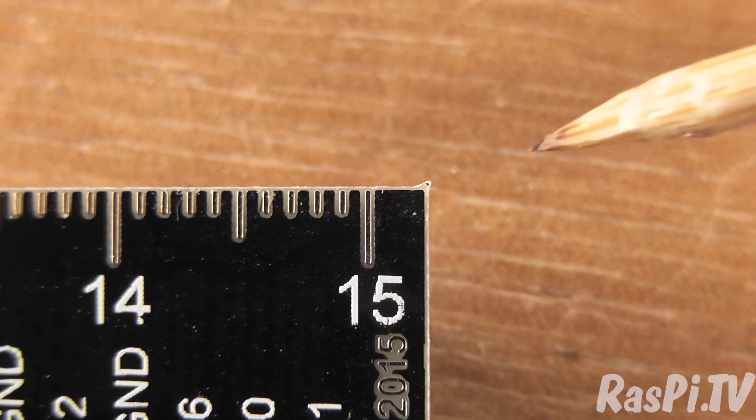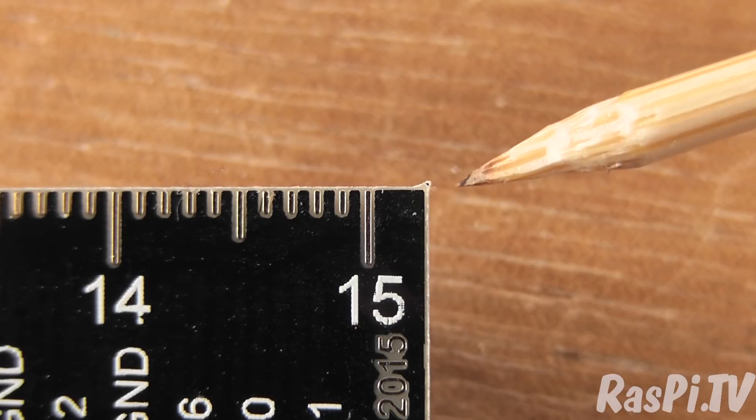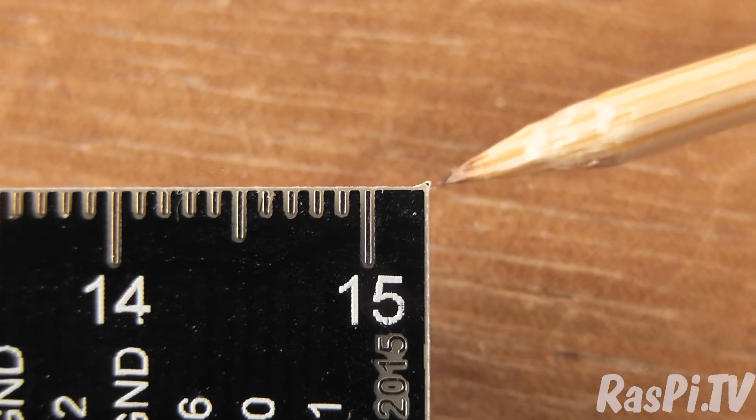I've had a new batch of Raspio GPIO rulers made and I was having a close look at them for QC purposes, and there's a little protruding triangle on the corner of each one. You can barely see it, but there is a little protrusion here that is just a little bit annoying on what's otherwise a perfect straight edge.